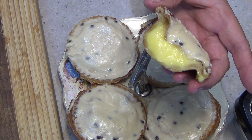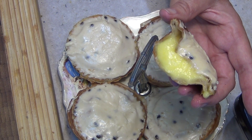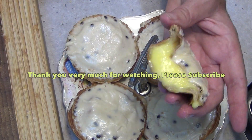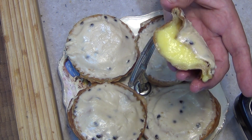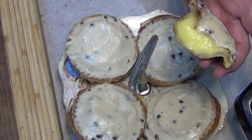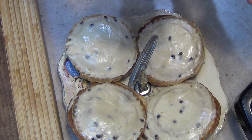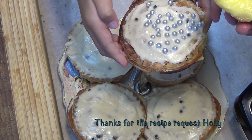Cut it in half and this is what you should have: passion fruit icing, nice soft custardy filling, and a crispy top pastry which was baked all the way through. I hope you enjoyed this little cooking demonstration. If you'd like to see more interesting recipes and ideas, please check out our Cheeky Richo cooking channel, don't forget to subscribe, and do come back and visit us again soon. Have a great day — hope you enjoyed the recipe, Holly!